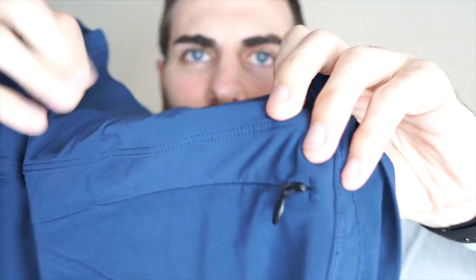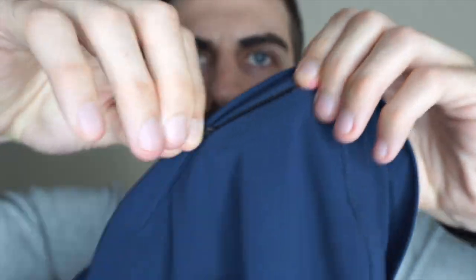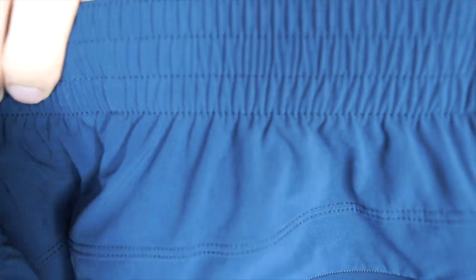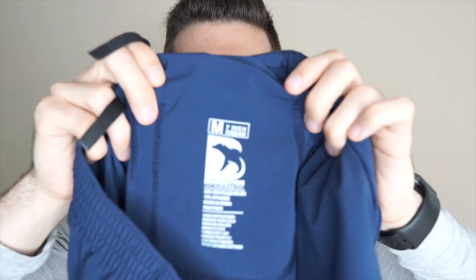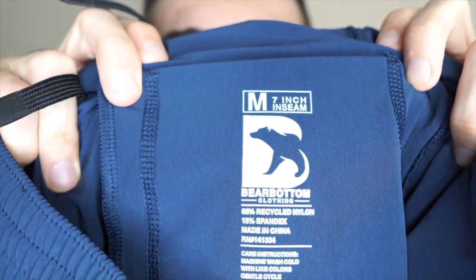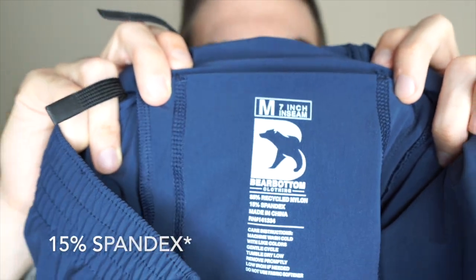On the back here we have a metal zipper and I'll show you all this when I actually try them on too. Here is the actual material — it is 85% recycled nylon and 15% polyester. For sizing, just for reference I am 6 feet tall, 165 pounds. I usually always wear a size medium in my bottoms. These are all going to be 7-inch inseam. They do offer 7 or 5 and a half.